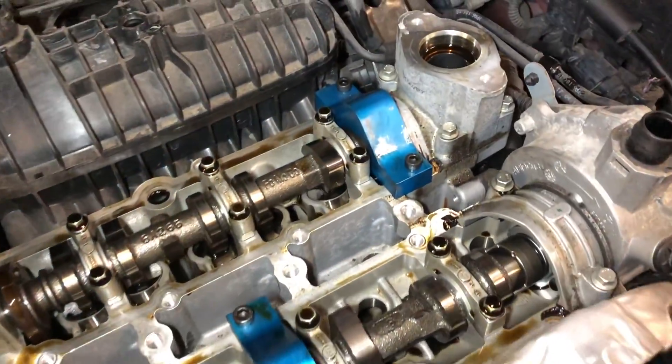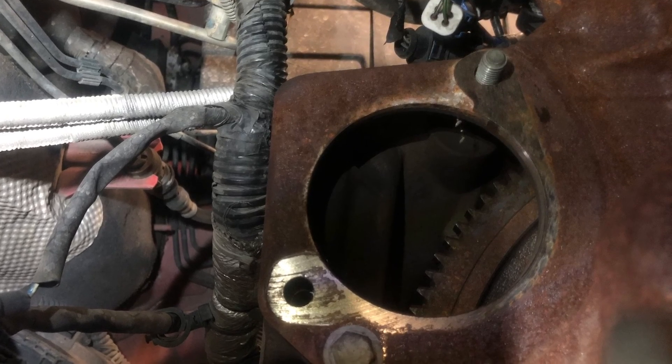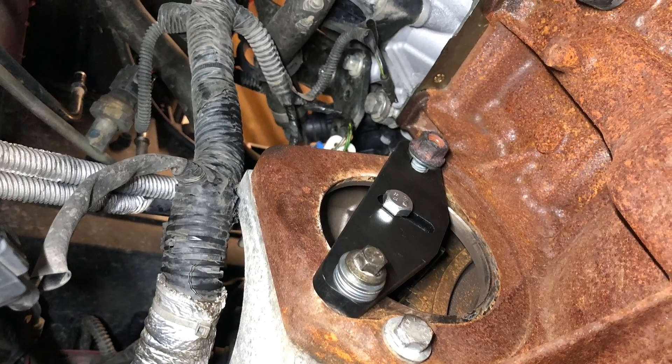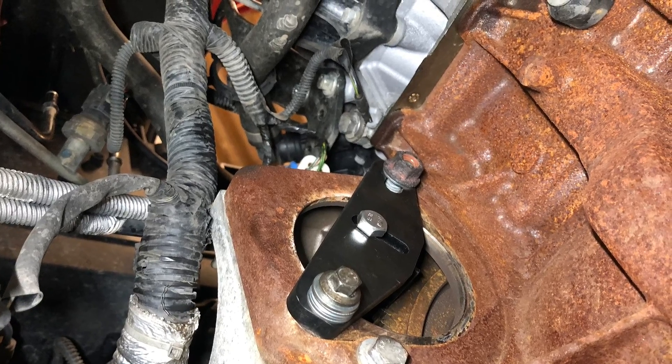In order to securely lock the crankshaft we need to remove the starter motor, and then the final tool is fitted here. This should give you peace of mind removing the crankshaft pulley bolt because it is very, very tight.